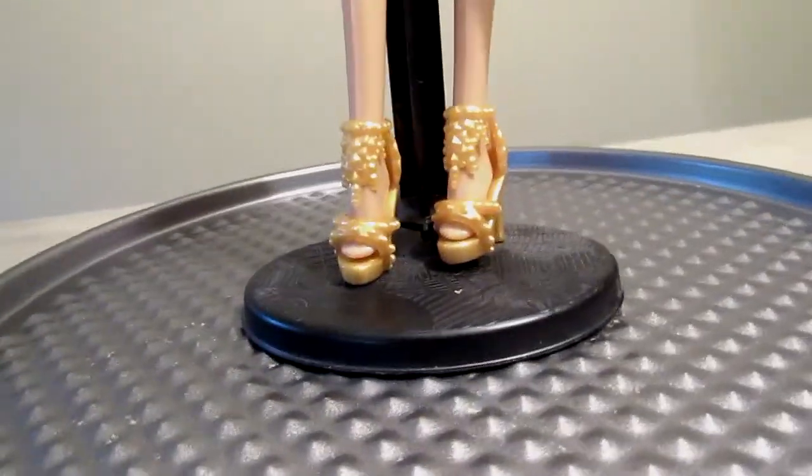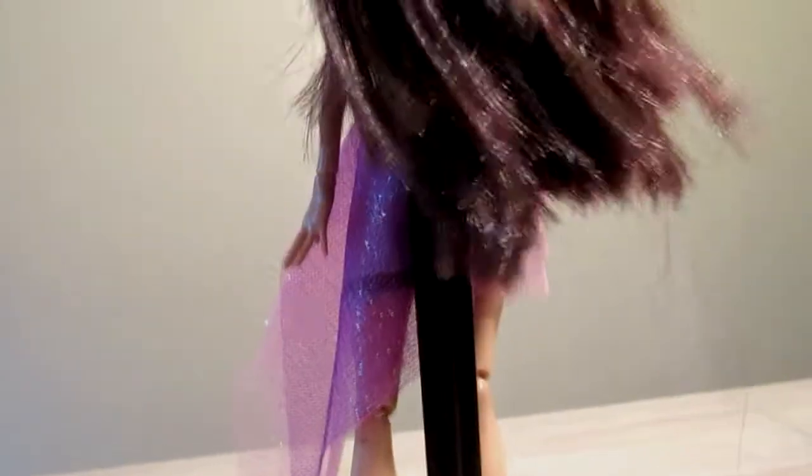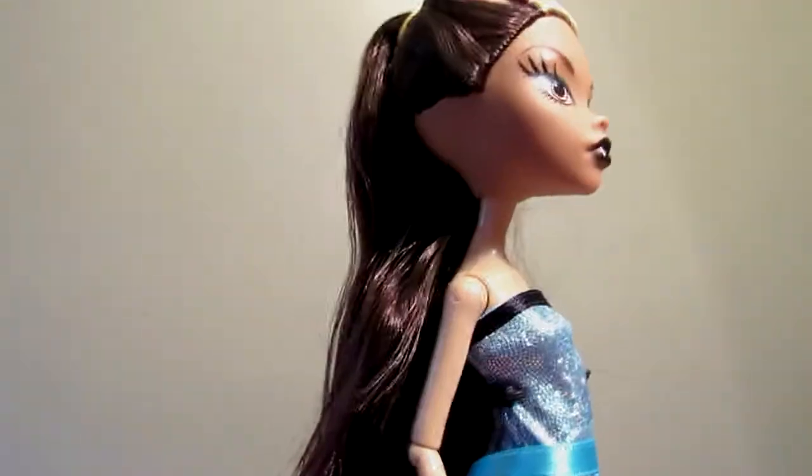The shoes that Claudine came in remind me more of what Cleo would wear. And when it came to her outfit, it looked very cheap — just something you would find on a dollar store Barbie rather than on something that would probably cost five bucks or more.